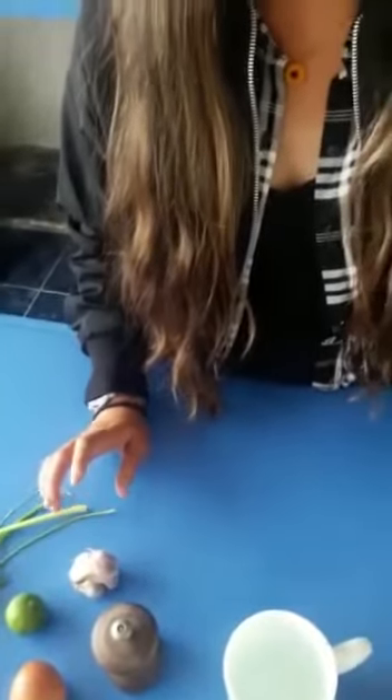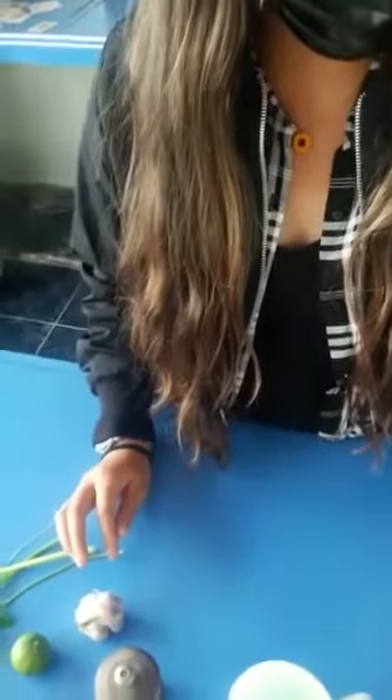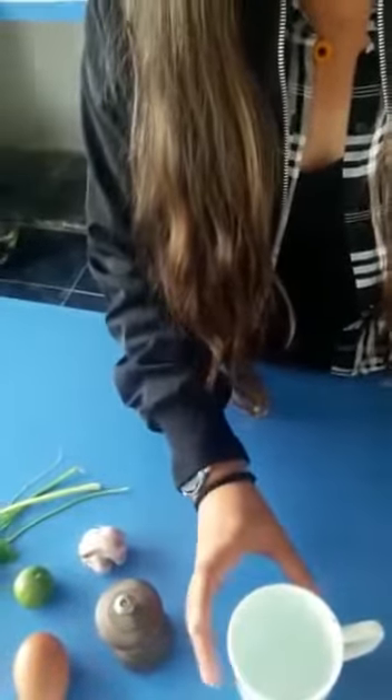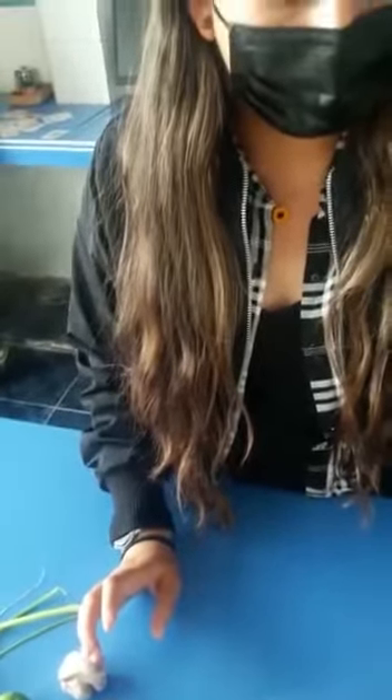Blend until all the ingredients are integrated. We're going to put the mixture in the blender to make the sauce. The chicken goes into the sauce and is ready by putting it in the container.